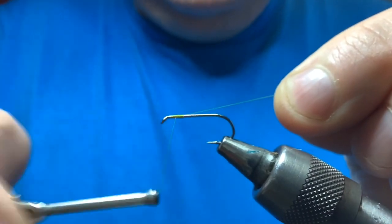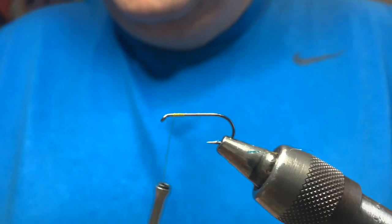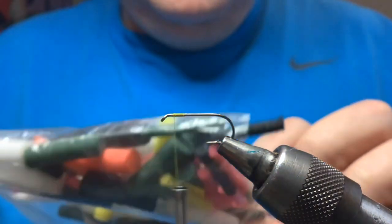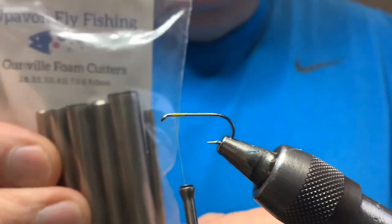Put down a bed of thread just behind the eye and cut away the waste. Now I make my own foam cord - I just cut it from a foam box using these cutters here, covering about six different sizes - ideal.